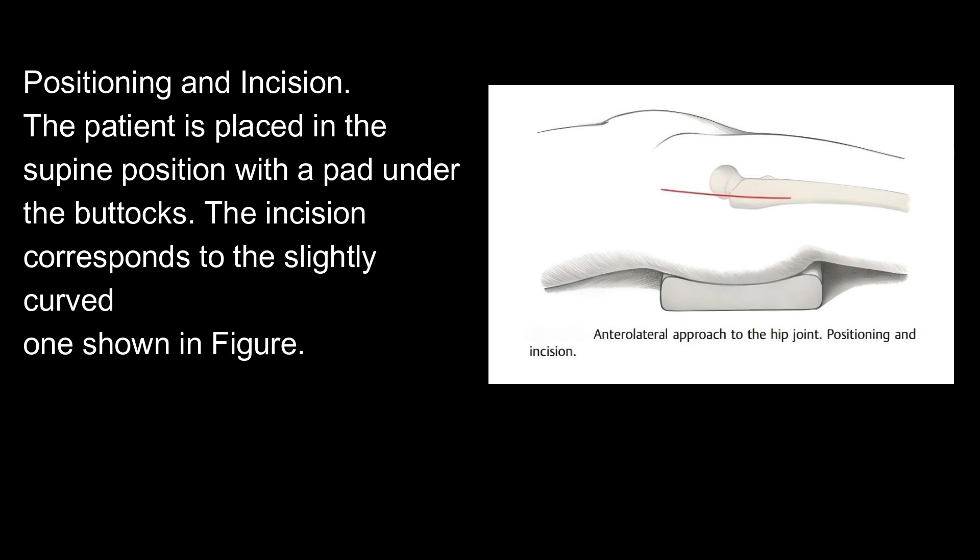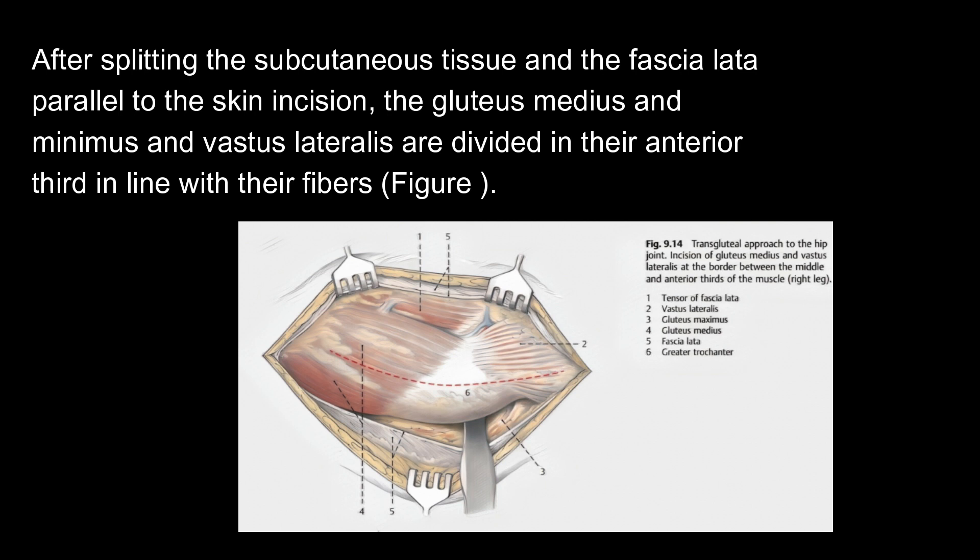Positioning and incision. The patient is placed in the supine position with a pad under the buttocks. The incision corresponds to the slightly curved one shown in figure. After splitting the subcutaneous tissue and the fascia laterally parallel to the skin incision, the gluteus medius and minimus and vastus lateralis are divided in their anterior third in line with their fibers.